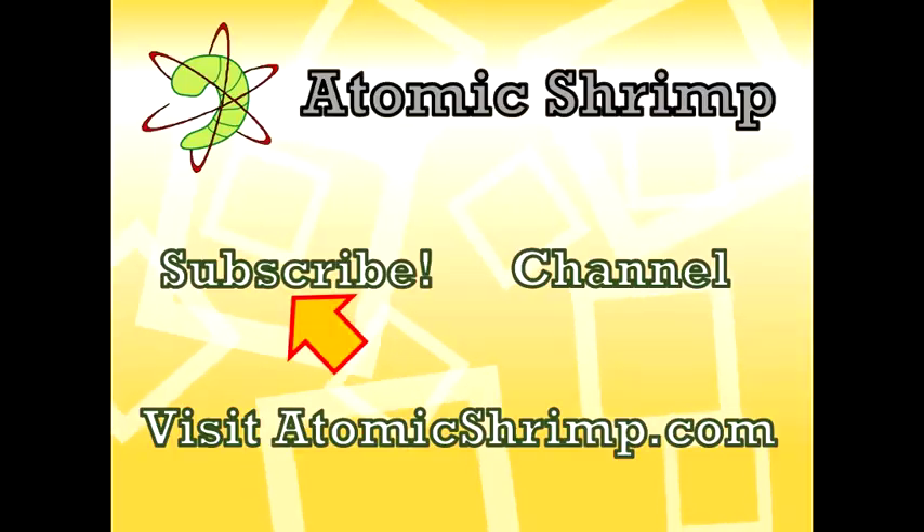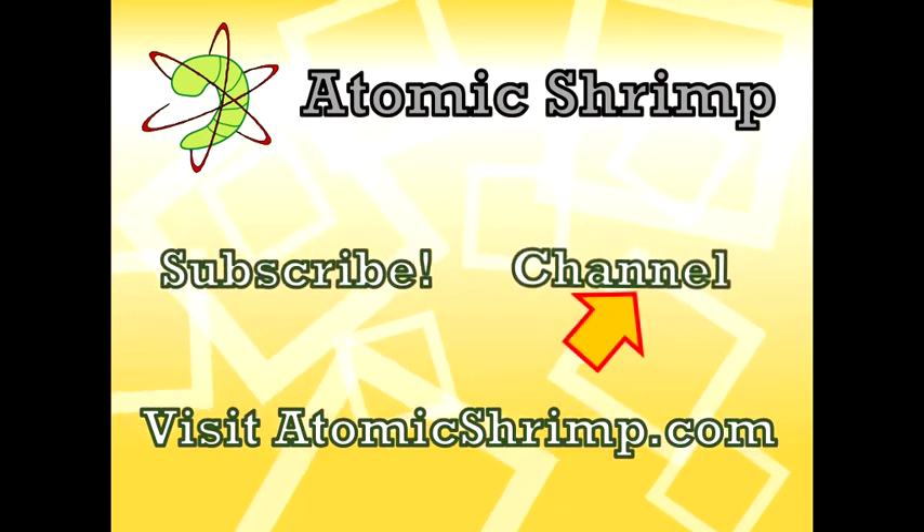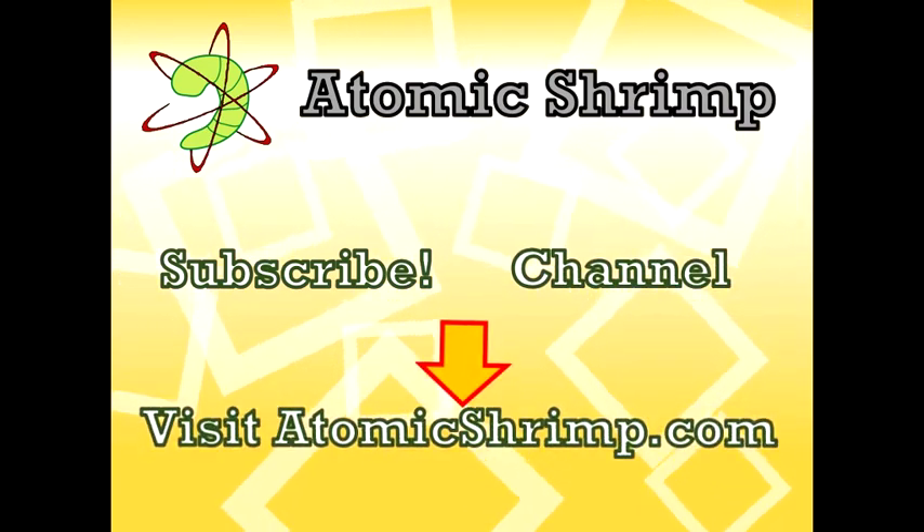Thanks for watching this video. If you'd like to see more of the same, why not click here to subscribe. Alternatively, click here to visit my channel, or click here to visit the Atomic Shrimp website.